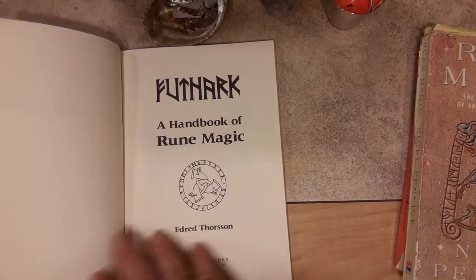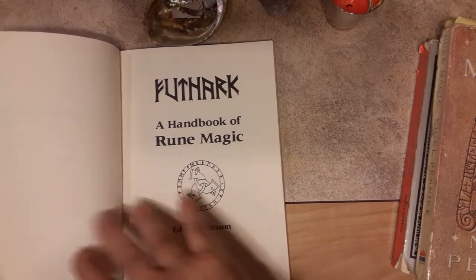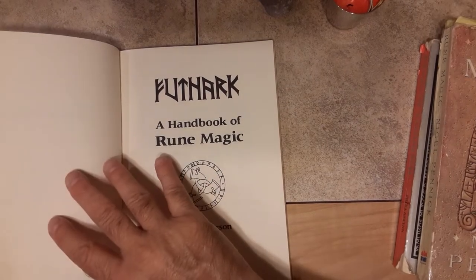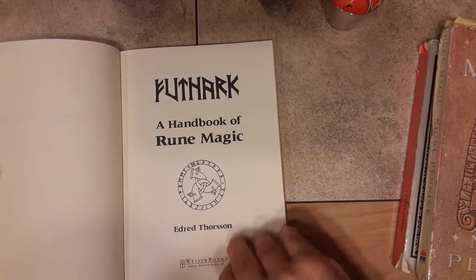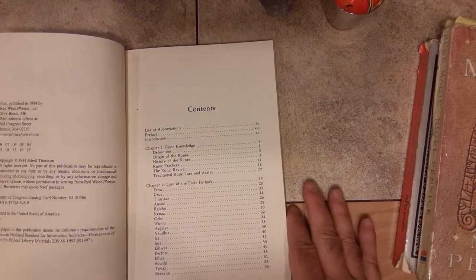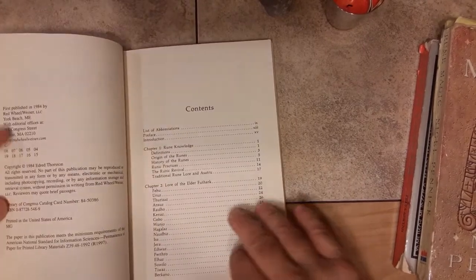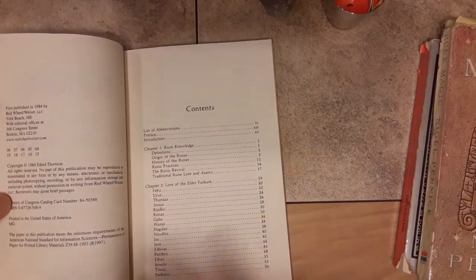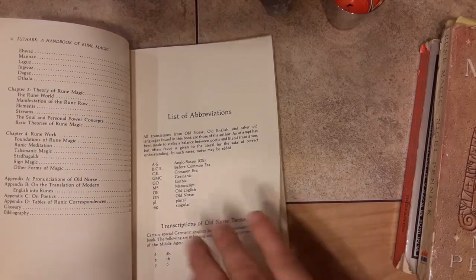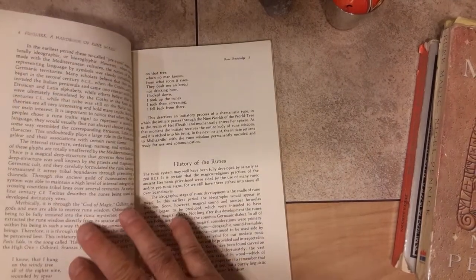I was starving for it because with just the Ralph Blum book — maybe I had one other, but it could have been that Ralph Blum was the only other book I had — this book delved into everything at a much, much deeper level. It also taught me the traditional linear order of the alphabet, which I did not know. If you only read the Ralph Blum book, he had his runes in a different order.